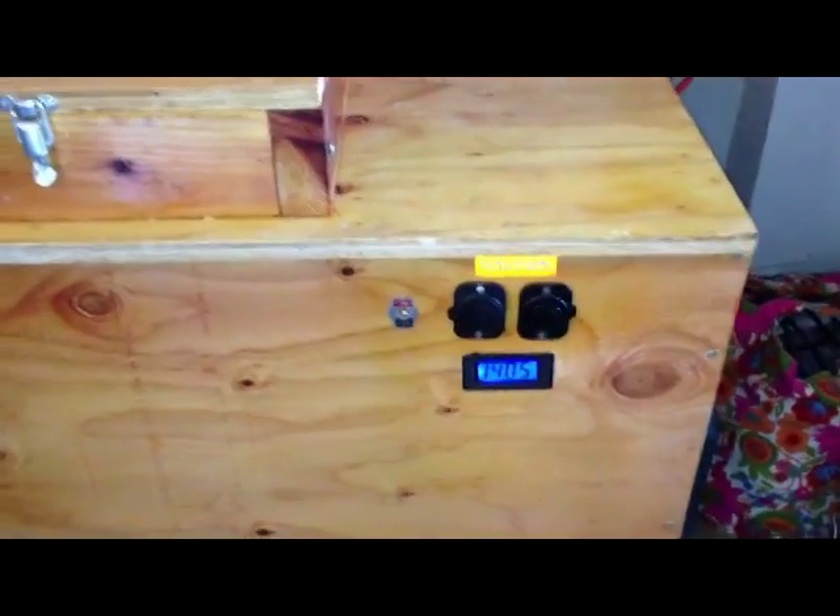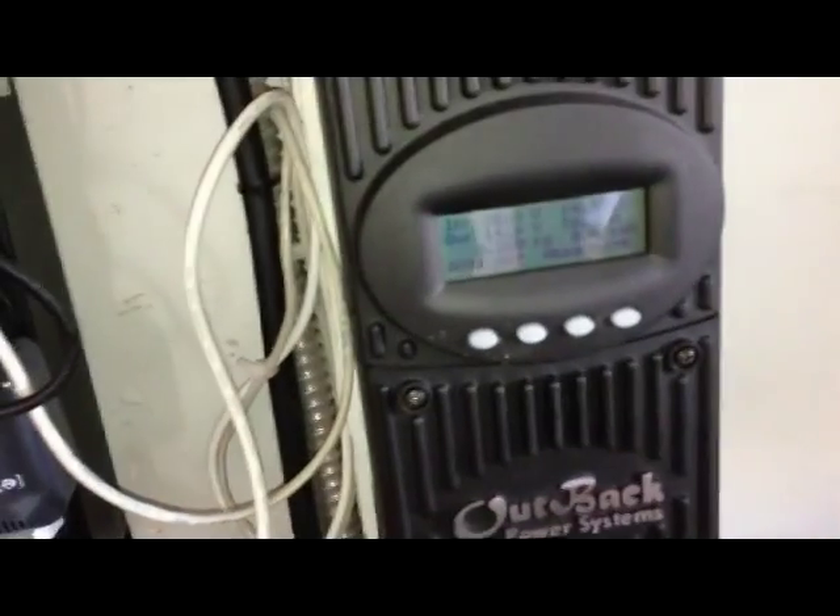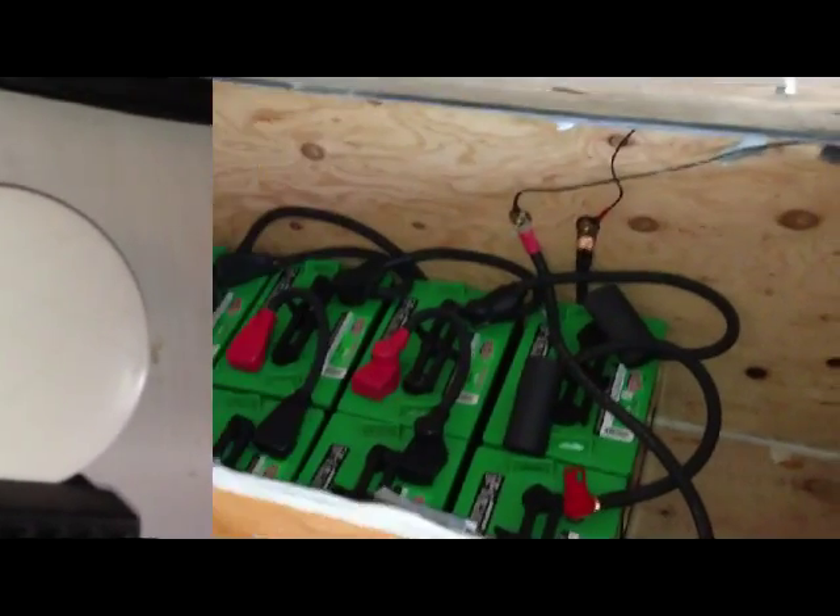I am now actually charging right now through my Outback. It's in absorption mode, so there's only 260 watts being pushed through, but there would be about 500 watts right now if it wasn't in absorption. My Enphase panels — this is a 1.35 kW array — and that is pumping in 653 watts.